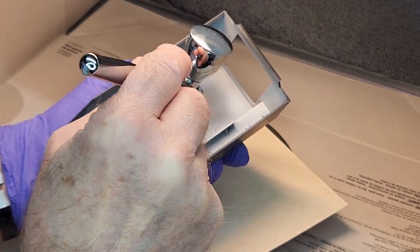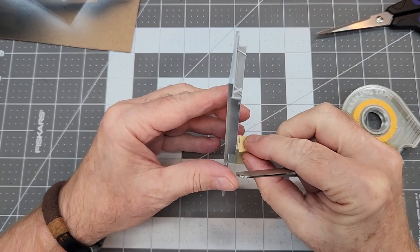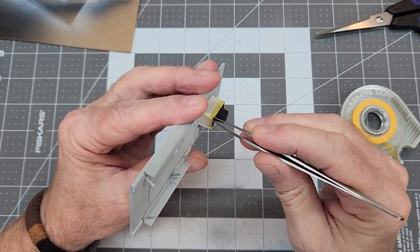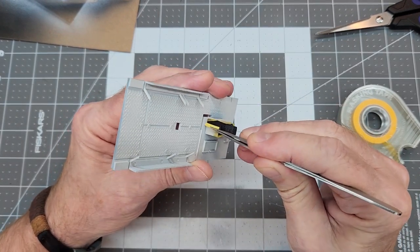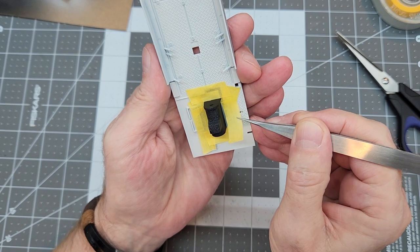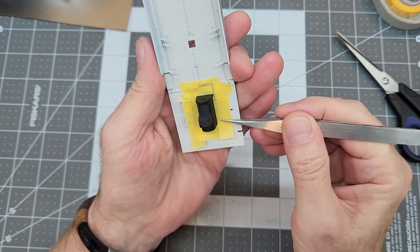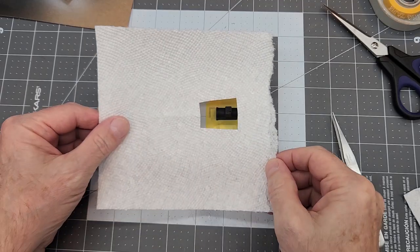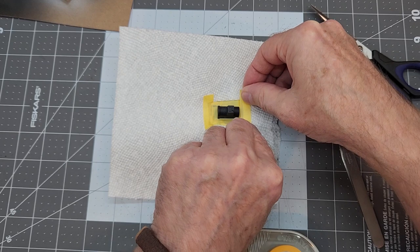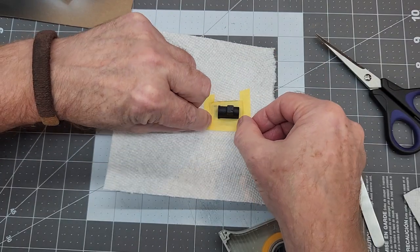Now we need to prepare everything for painting our drivetrain components. The first thing is to remove the masking tape from our transmission, and once that's done we can go ahead and mask off around the transmission because we're going to be painting it in a different color. We definitely don't want any overspray into the interior of our crew compartment or anywhere else we don't want those colors.